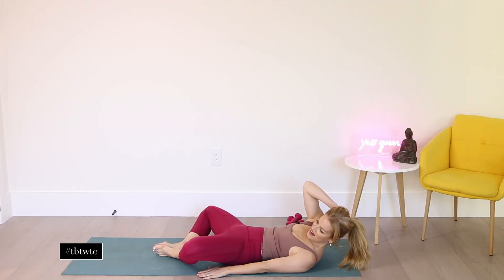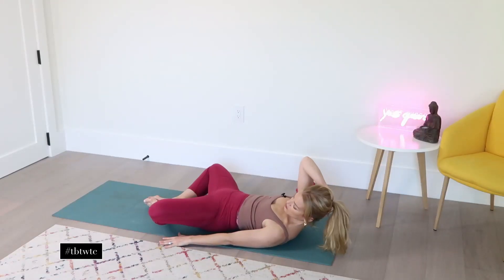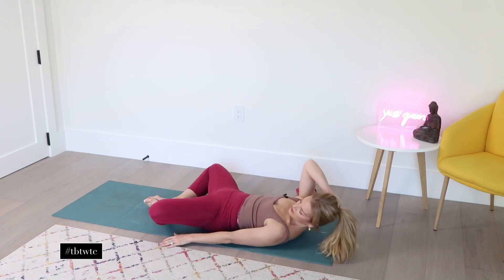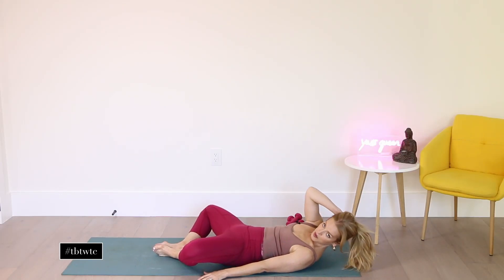Two more. Nine. Last one — now stay up here and pulse it. And two, beautiful. Three — really feel those obliques crunching here. And seven. And eight. And nine. And perfect.